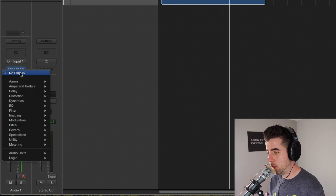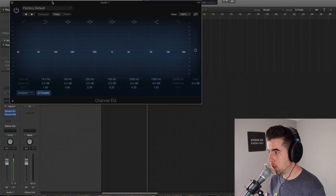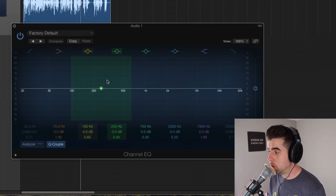Next, I'm going to do some EQ. I know after listening to this mic for a while that my voice is a little bit boomy between about 220 and about 400 hertz. So I'm going to turn on the analyzer and play this back.